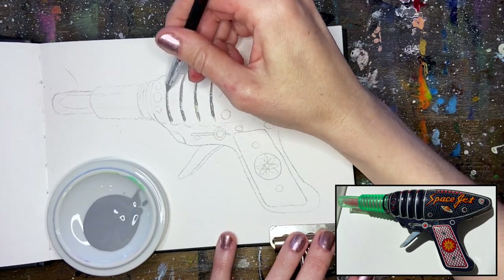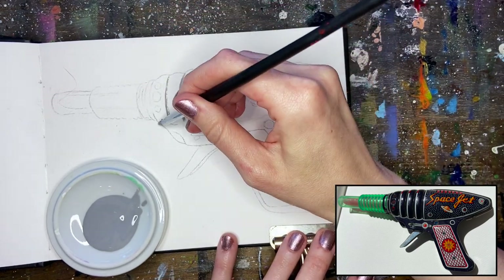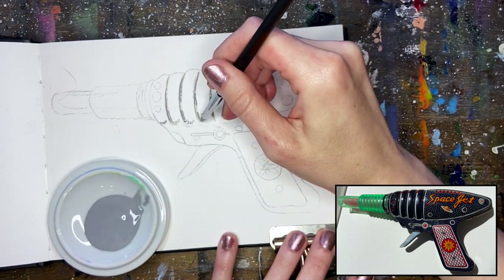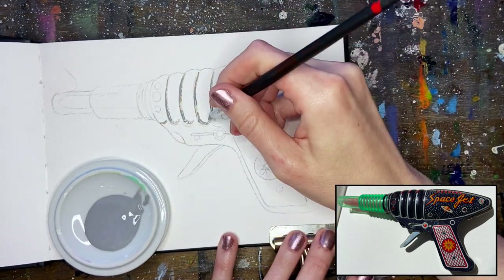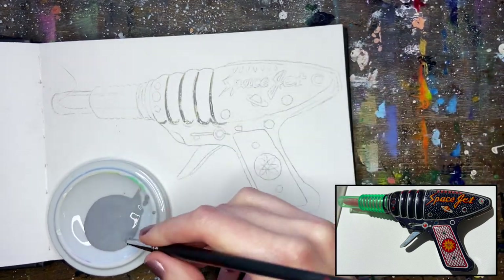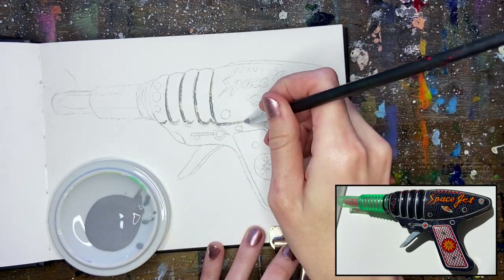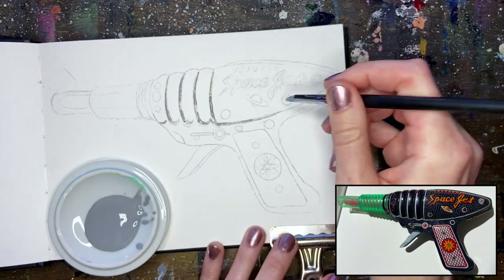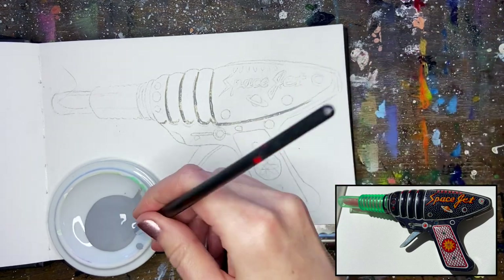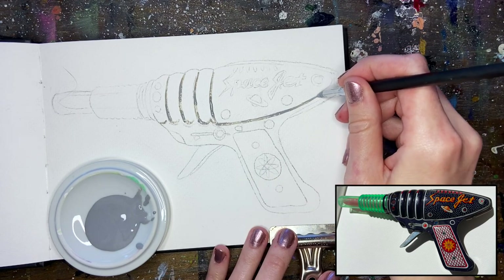Just looking at the gun, I'm choosing any areas that have that white painted stripe on them and going through with my pointed color shaper. You can use all sorts of stuff to apply frisket — wooden skewers work really nicely. It's not a big deal if you apply frisket in an area you don't like; just wait for it to fully dry, then rub it off with your finger and reapply.